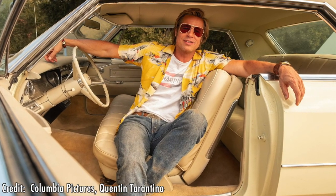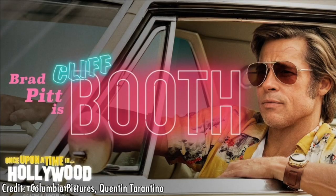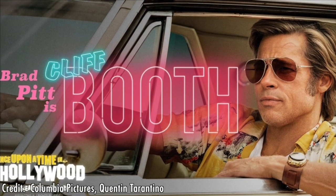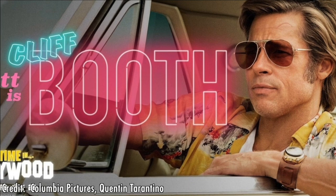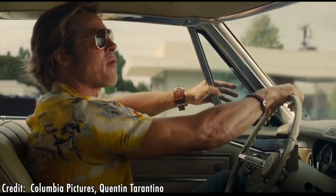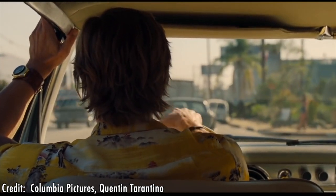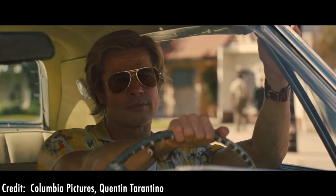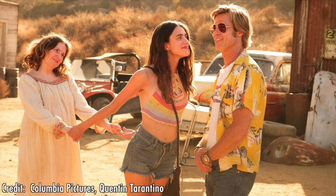I originally jumped at the chance to review the prototype. At the time I'd become slightly obsessed with Brad Pitt's watch featured in Quentin Tarantino's new film Once Upon a Time in Hollywood. This watch was featured in so many scenes it's almost a star in its own right. The version in the film was of course the iconic Citizen Bullhead from the 60s and 70s. There was a lot of debate about this being in the film as the production dates of the watch didn't exactly line up with the film's timeline. But it didn't stop me from falling in love with it.